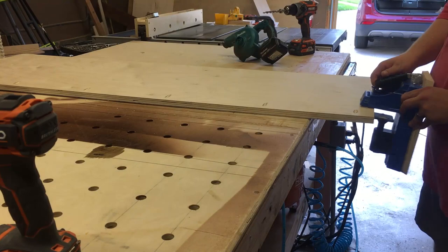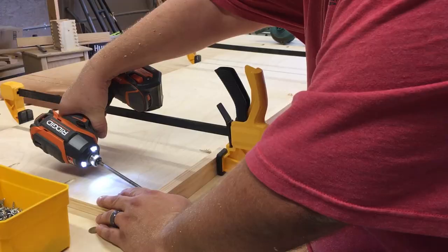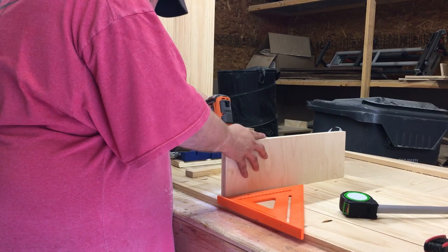Now add pocket holes to the front and sides of the shelves. Quick tip: if your piece is too large, take your pocket hole jig to the workpiece. Using clamps, attach the trim pieces to the front of the shelf using pocket screws.